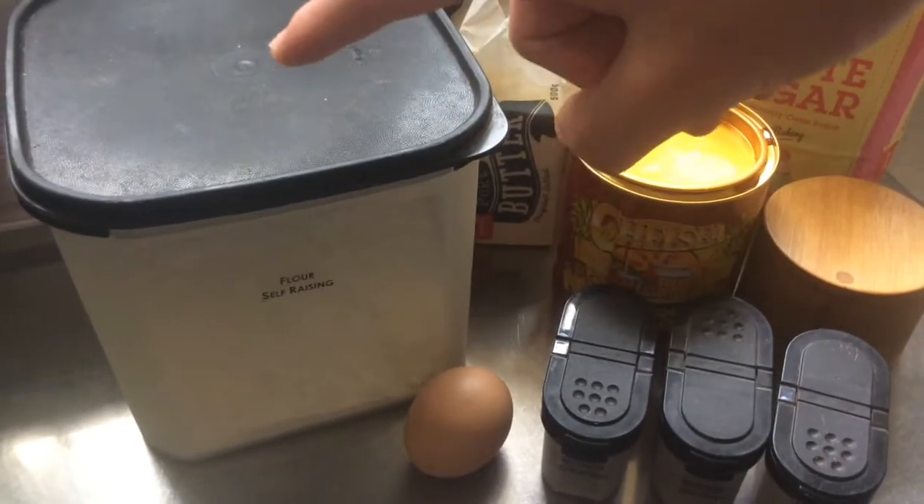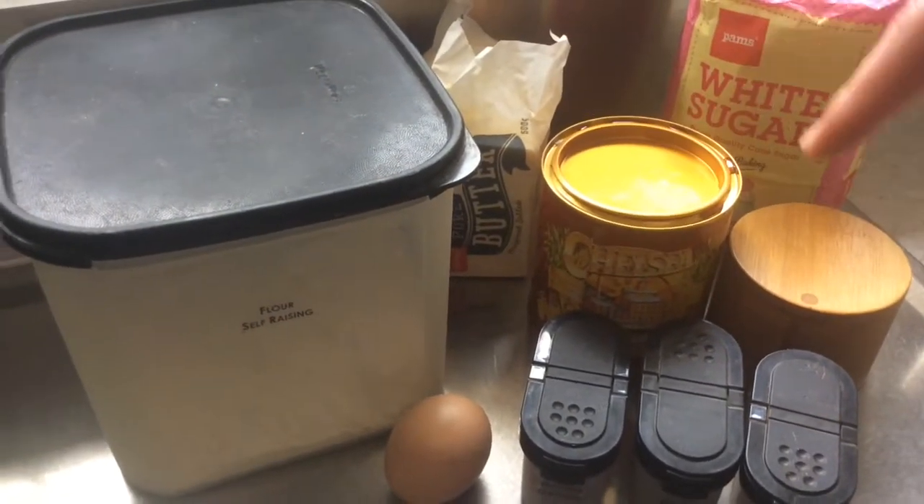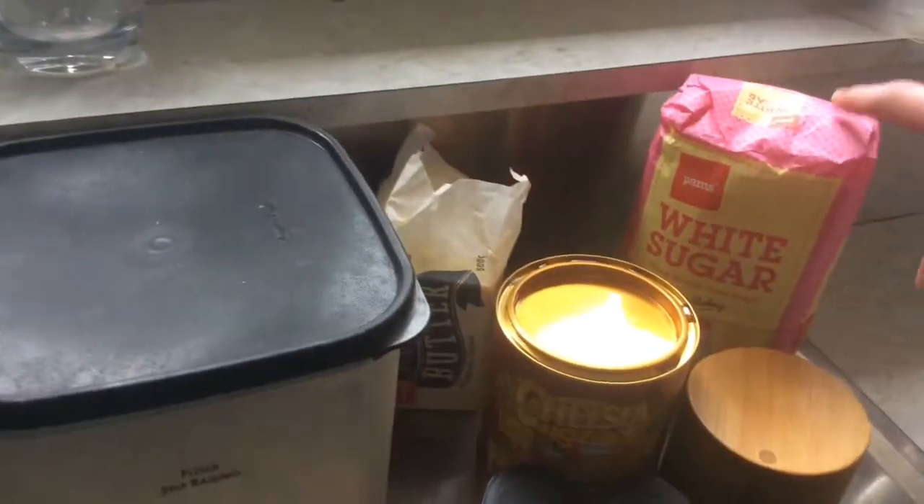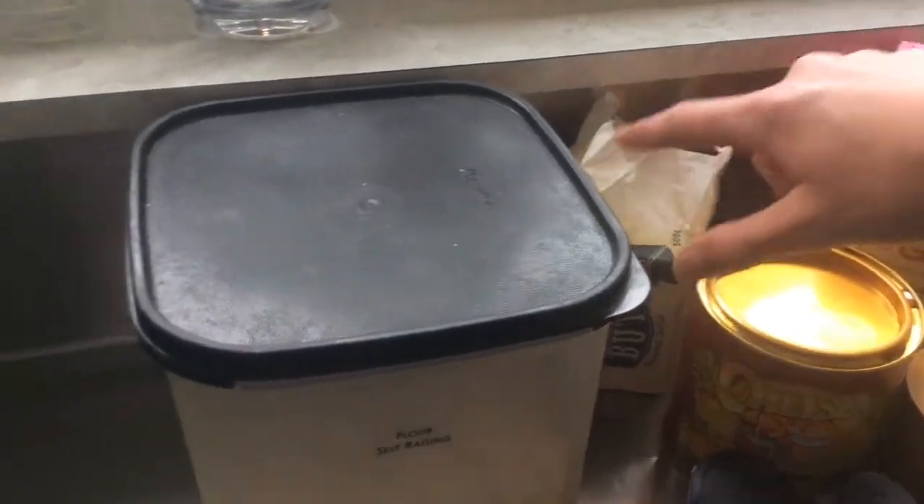You need self-raising flour, an egg, ground nutmeg, ground ginger, ground cinnamon, some salt, some white sugar, some golden syrup, and some butter.